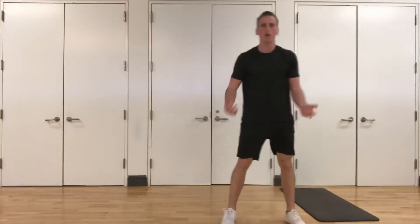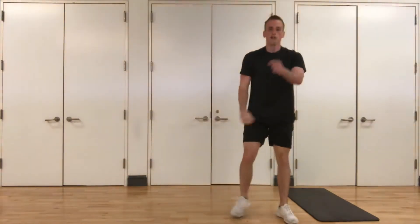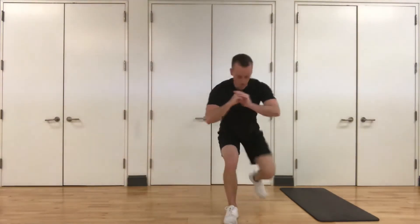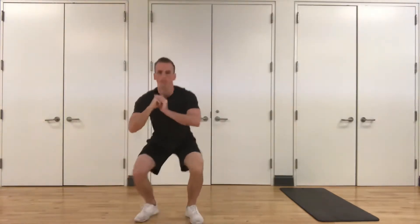Up next, we're going to do a side shuffle reverse lunge — so we're going to squat down, one, two, reverse lunge with that outside leg, and then go the other way. Here we go, three, two, one. Squat down, chest up, one, two, outside leg, reverse lunge, other way, reverse lunge. Short, choppy steps, stay low, chest up.